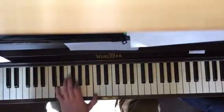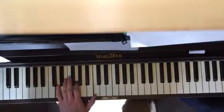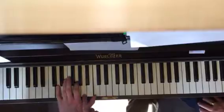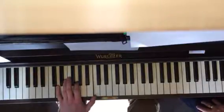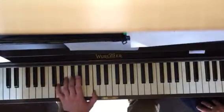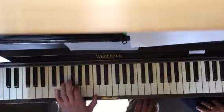Then you have this little guy. So this D7sus4 — we're actually omitting a note, which is A. That would technically be in there too, but it's just D, G, and C. And then the D7 no five is D, F sharp, and C — just memorize that.